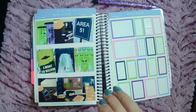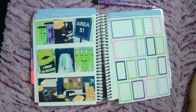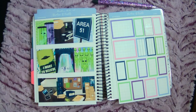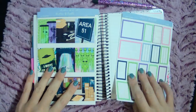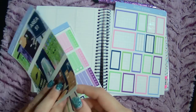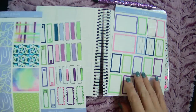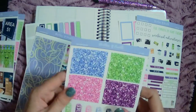She loves aliens and got me into aliens, so I love having conversations about aliens with her. Love her to death — it's her birthday this week so I wanted to honor her with this really fun alien kit. It's actually called Alien Investigation. I used that in my weekly planner and now I'm going to use the rest — it's a vertical kit, so I've got lots to work with.